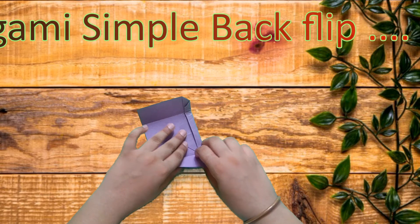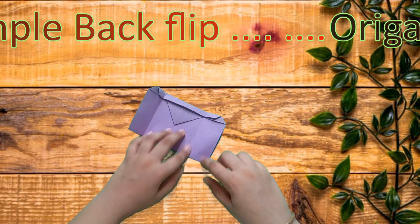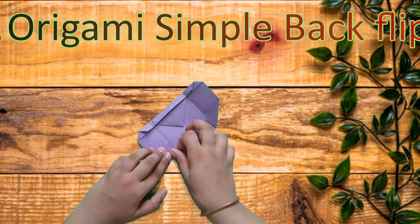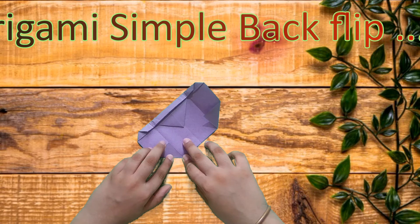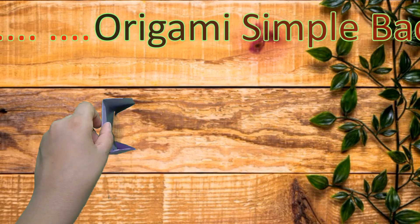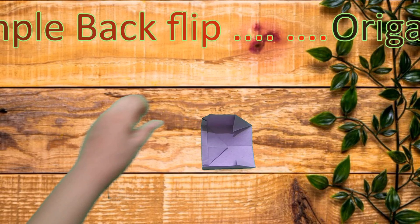Unfold and take this edge to the middle crease like this, do the same with this side, and fold it again like this. And this makes a flip — this is cool, isn't it? It's making a flip!